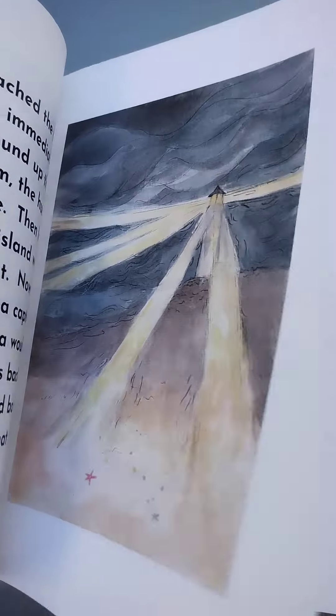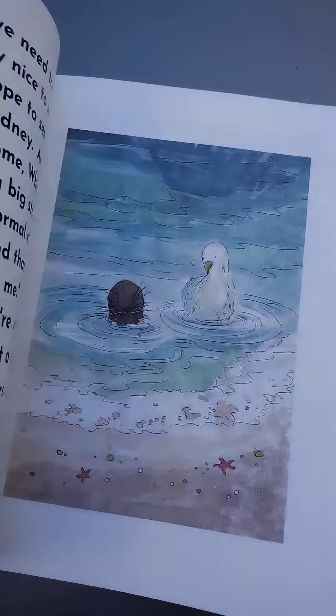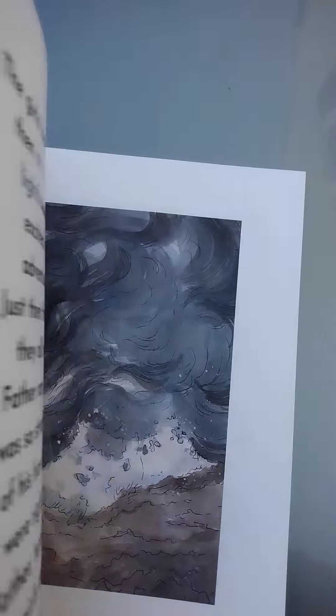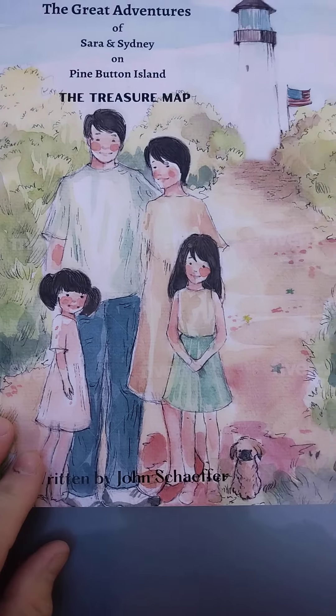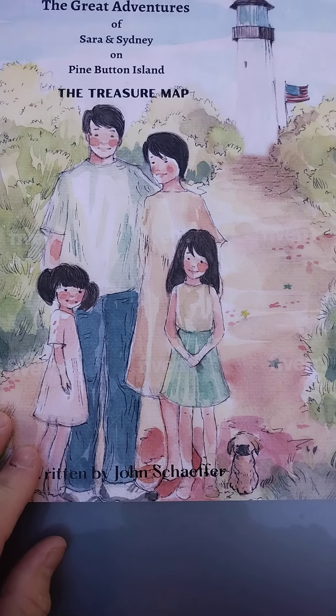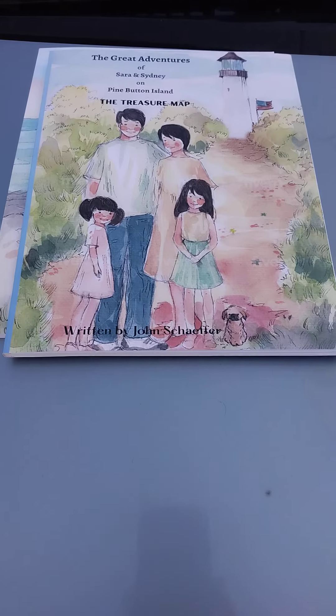For the second book I had an illustrator who actually did the artwork for me. It's a really good story that I put together, and I really did it for my two daughters. I also included a little remembrance of my father, who passed away, in the book.